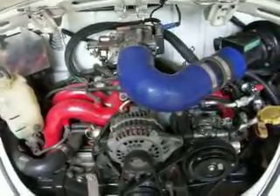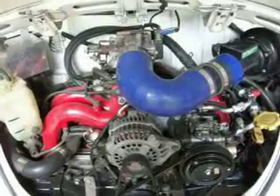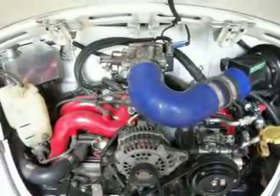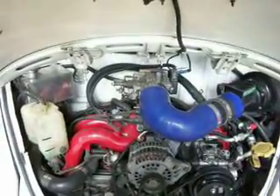My '74 Super Beetle air conditioning is actually gassed up and working. Imagine that — just in time for summer, although it's hard to imagine on a day like today that it's only two weeks till summer.